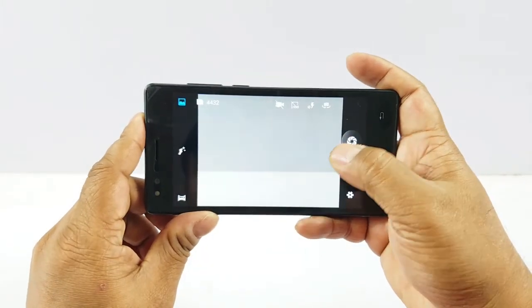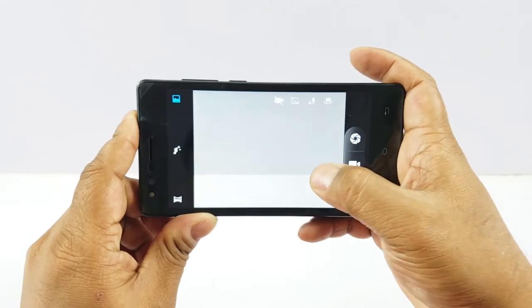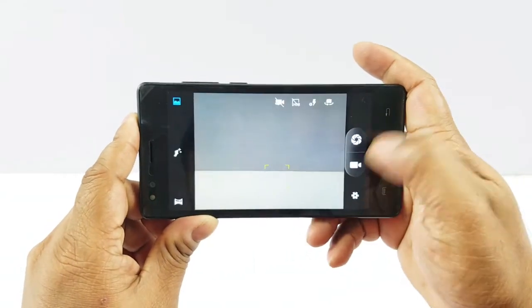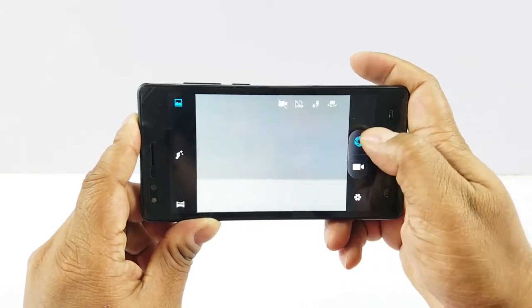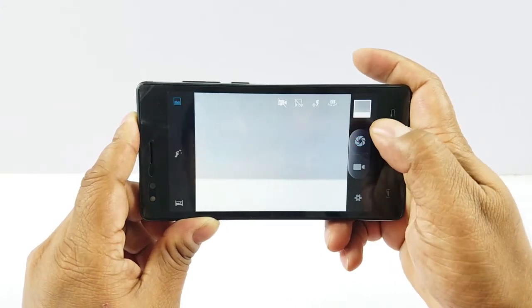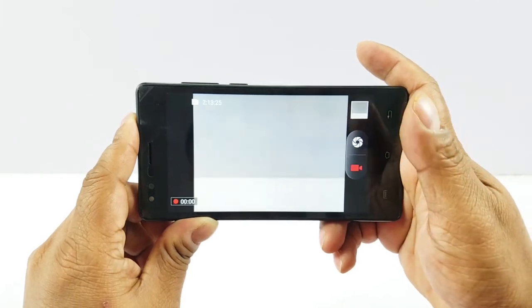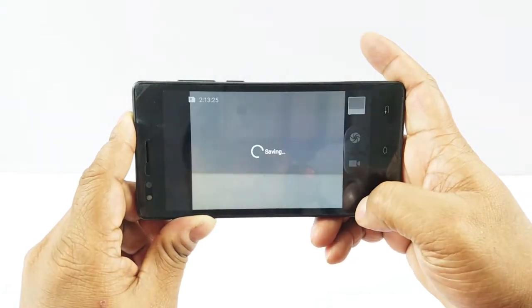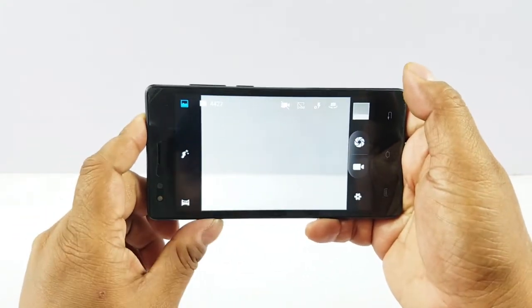That's the 8MP rear camera, which finds it hard to focus by itself, but when you tap it, it corrects the exposure as well as the focus quickly. It does take a bit of time while clicking a photo. You have the beauty mode and the panorama mode available.